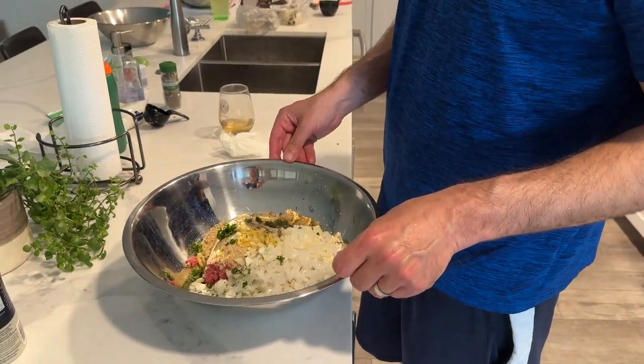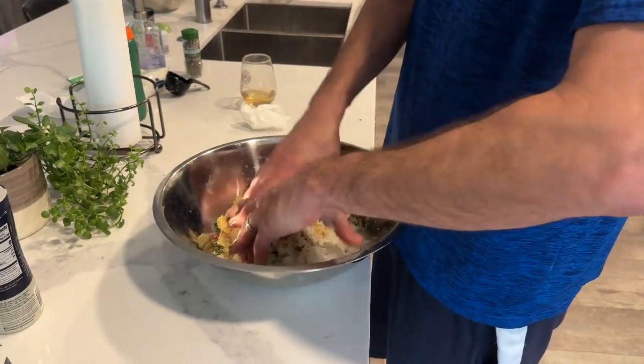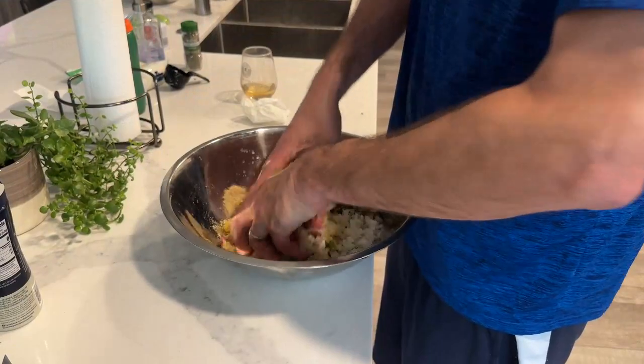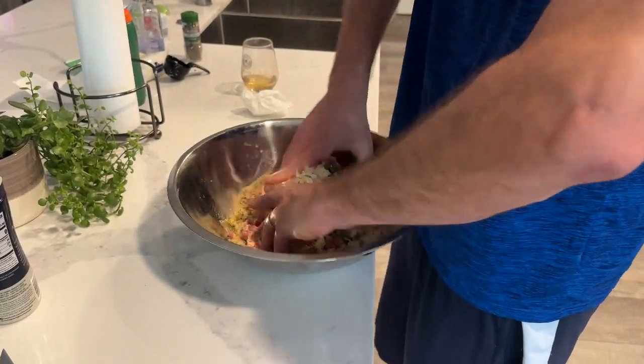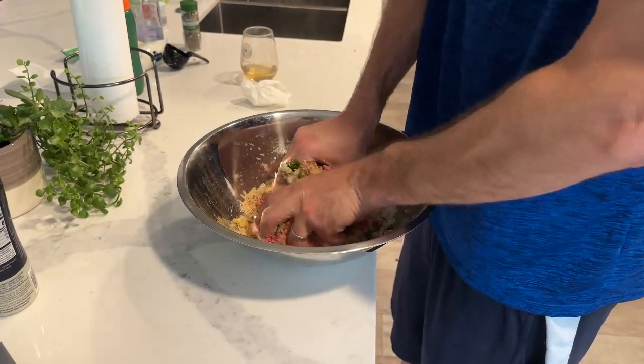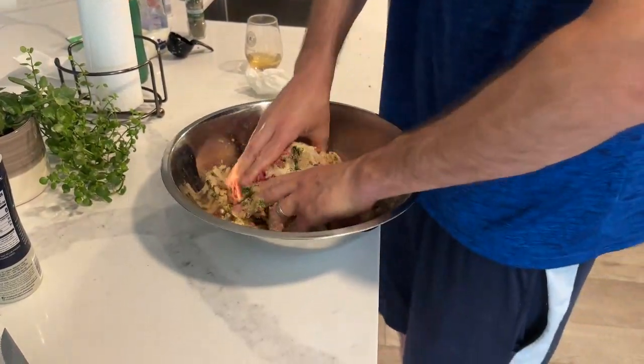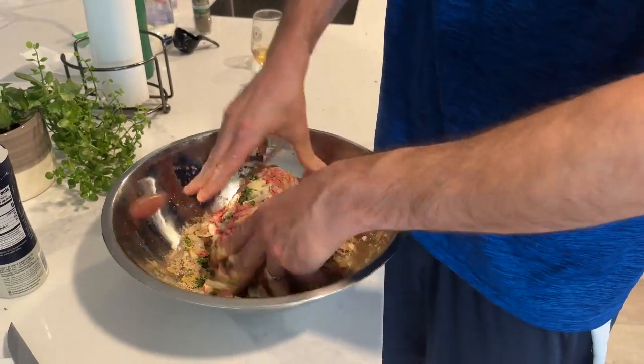I've got all the ingredients in the bowl for the meatballs. I'm going to use my hands here and I'm about to mix it all together. Ew, yucky. Looking good though.